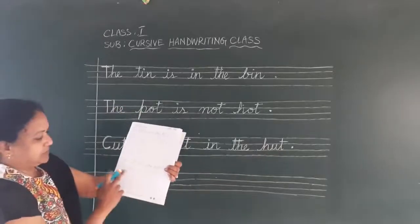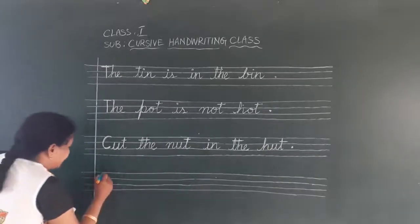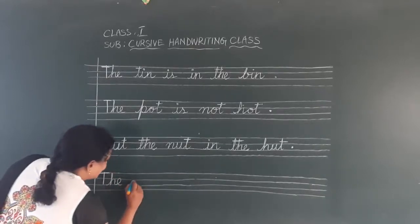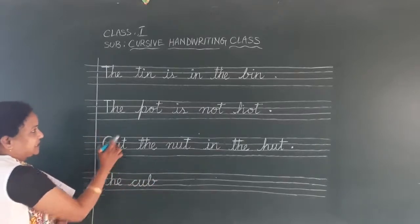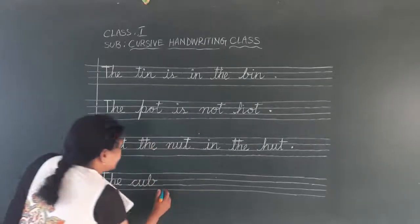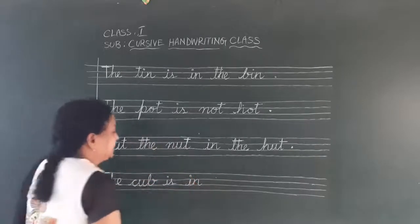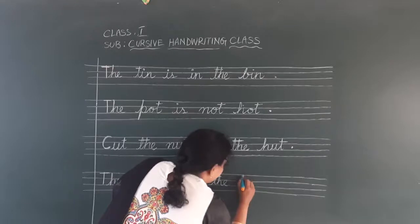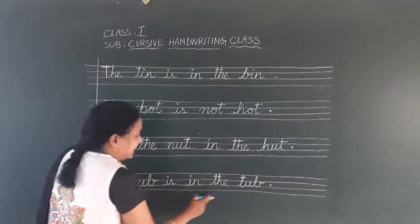Second sentence: 'The cup is in the tub.' I am here. C-U-P is 'cup.' Follow my instructions children — how I am writing small d, how I am writing capital C, how I am writing small p. Follow the instructions and write it neatly. I-S is 'is.' I-N is 'in.' T-H-E is 'the.' Again small d — T-U-B is 'tub.' Full stop. 'The cup is in the tub.'